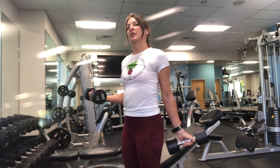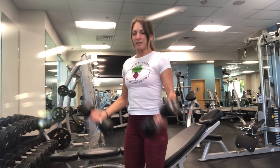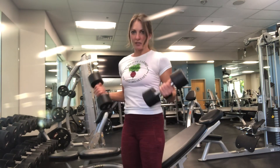Then once you hit those 15 reps, you're going to burn out with curls together. You're not going to go with your heaviest weight, but don't go with your lightest weight either. You still want to challenge yourself in that isolation.